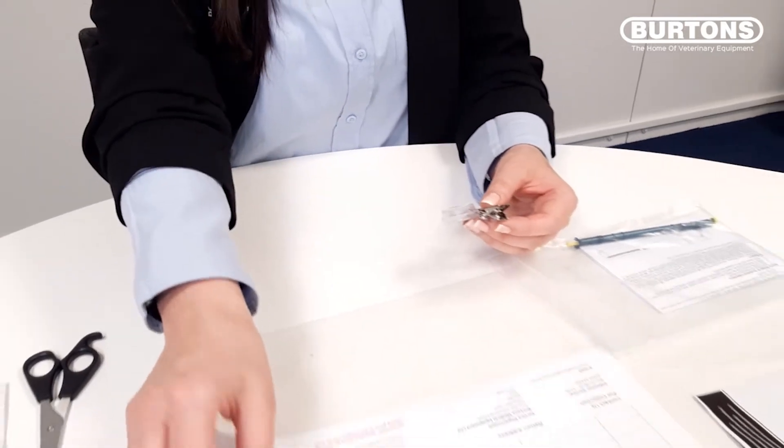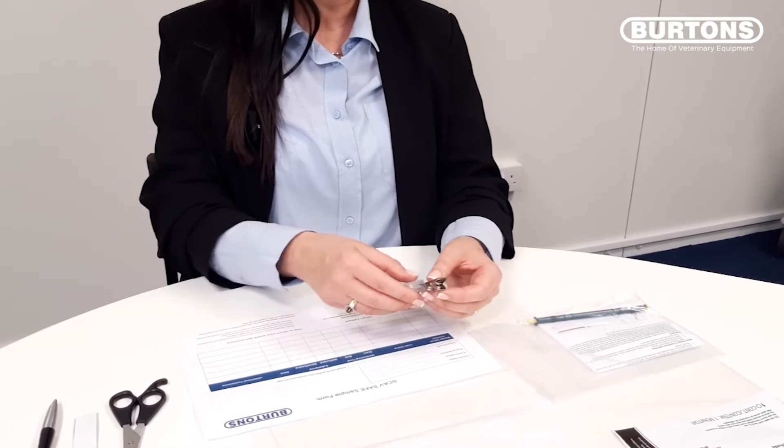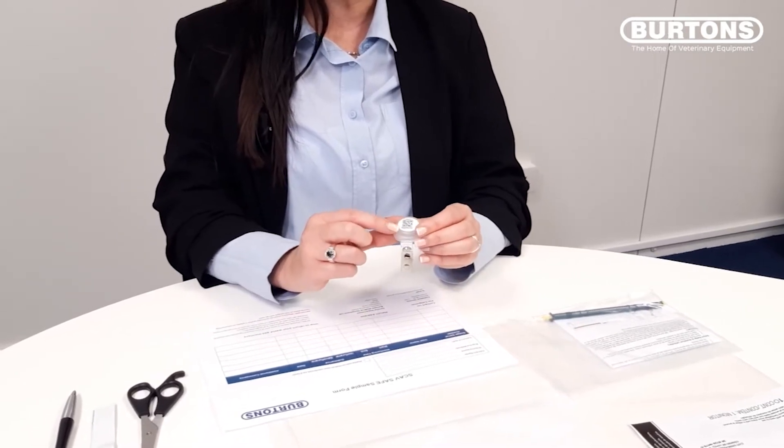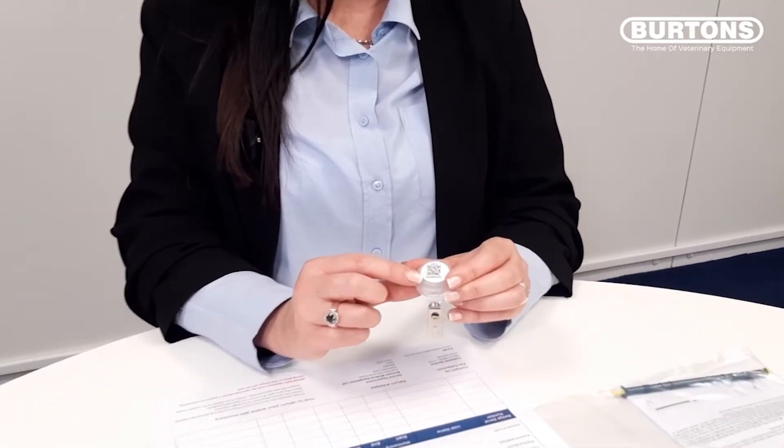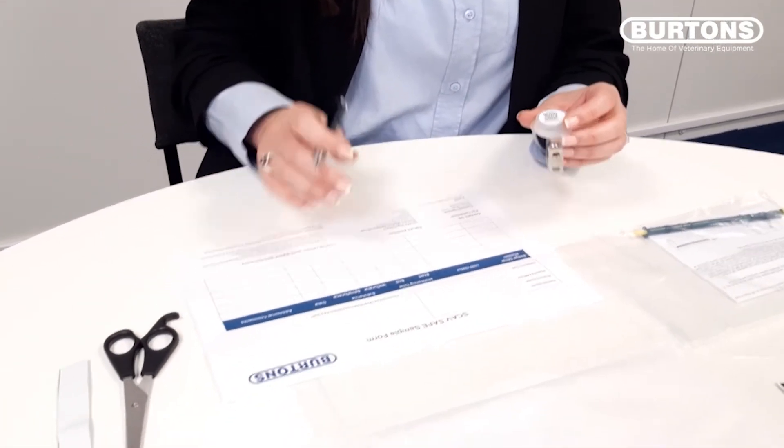You now need to start to complete your sample form. This is the serial number of your badge — enter this on the form.